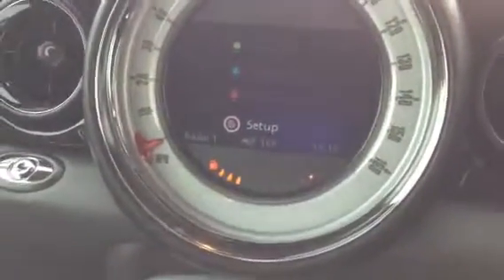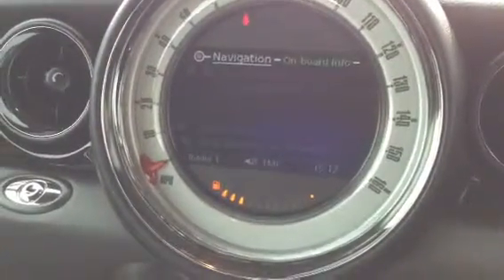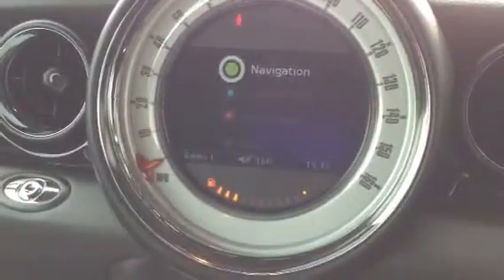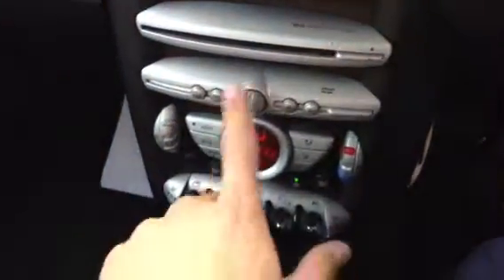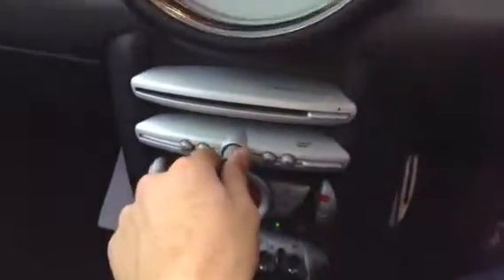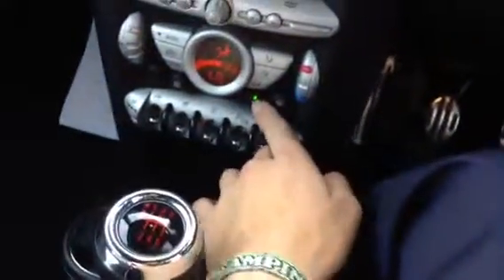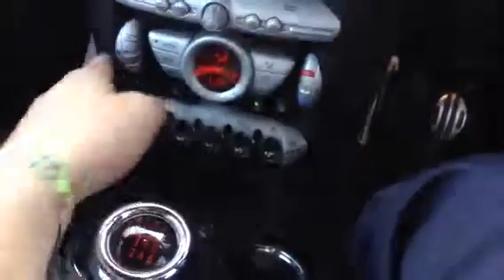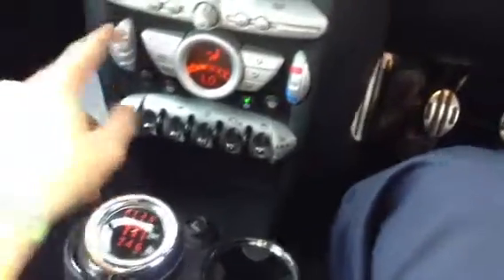Looking at the system, you've got your navigation and entertainment — all functions very well, no problems at all. It has the standard Mini layout with CD and radio, which also works well. It comes with the Harman Kardon sound system, which is one of many features. The air conditioning is on here as well, and all the blowers are functioning very well.